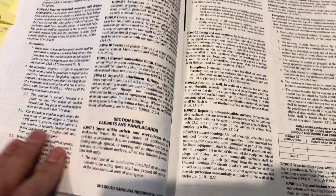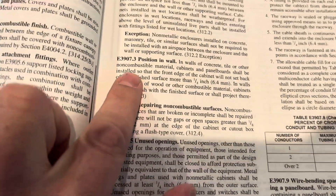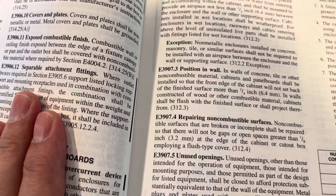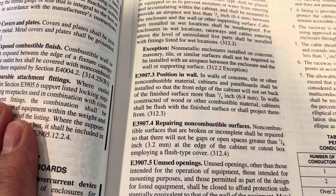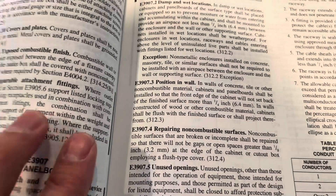If we turn to page 716, this is going to be cabinets and panel boards — that's what we were just inspecting. We'll scroll down to code number E3907.3, position wall. In walls of concrete, tile, or other non-combustible materials, cabinets and panel boards shall be installed so the front edge of the cabinet will not set back of the finished surface more than a quarter inch.